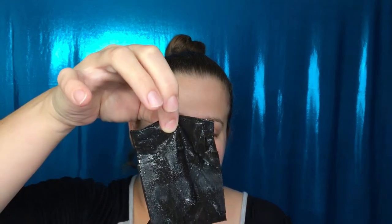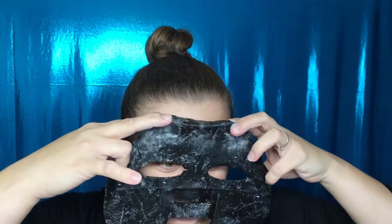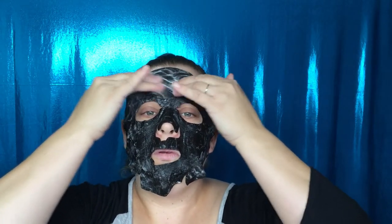Masks can either go really good or really bad. The thing I don't like about masks is when they're folded like this and you have to carefully take them apart because you don't want to tear it. We're supposed to put this on — oh, there's a bubble near the eye, that would not be good! It's cold. We're supposed to tap and rub.